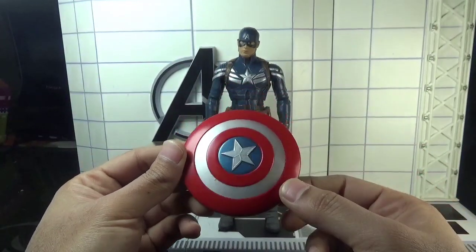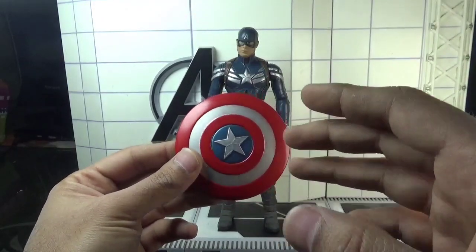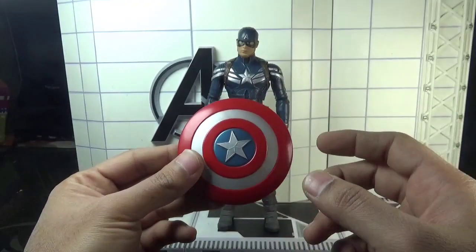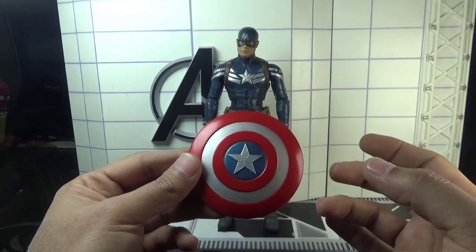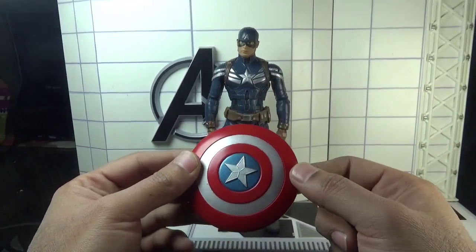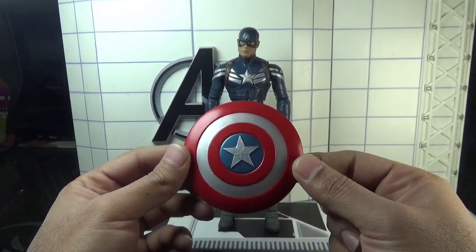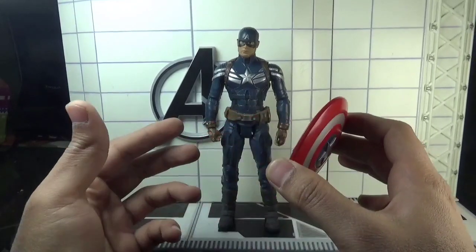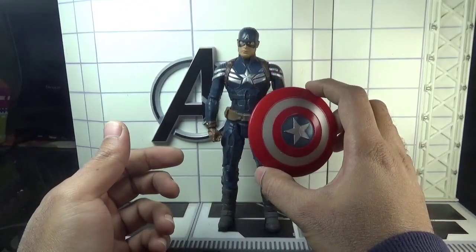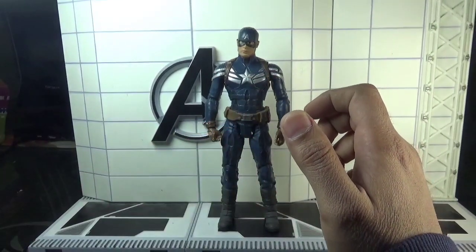About this specific accessory — I think the shield is very nicely sculpted and painted, but I think it's way too enormous with respect to this figure. I think the diameter of this shield should be a bit smaller so that it looks better with the figure. Anyway, we cannot do anything about it.